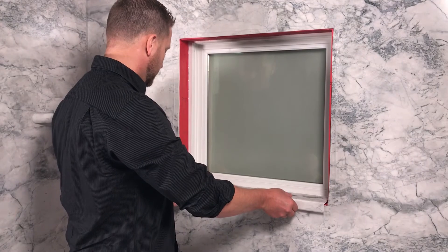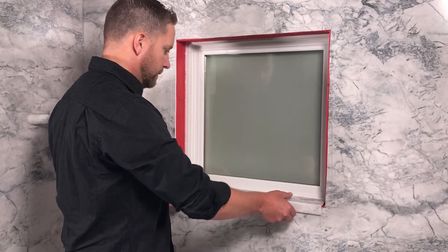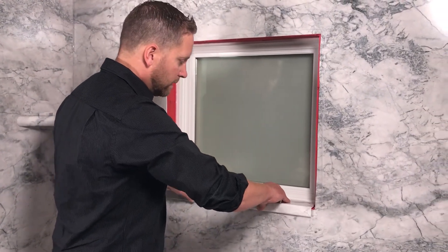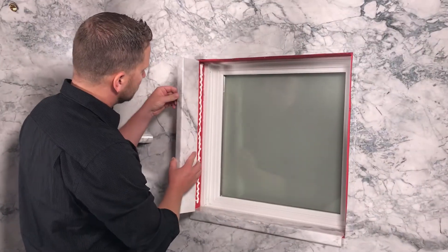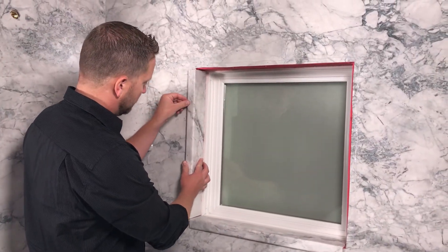Install the bottom sill either level or with a slight tilt toward the front so water will not pool on it. Install the jams and the header trim pieces in the same fashion.